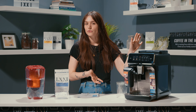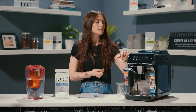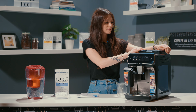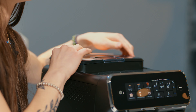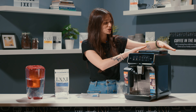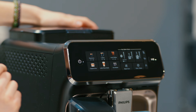So first thing right out of the gate is the updated and improved design — it is much nicer looking. You do have a beautiful color display for your sensor touch buttons here. The bean hopper looks like it's been upgraded drastically. Listen to this seal. That will keep your beans so fresh. That's really fantastic. So yes, beautiful updated design.